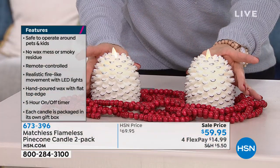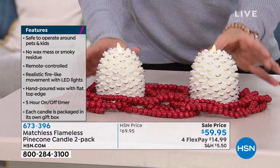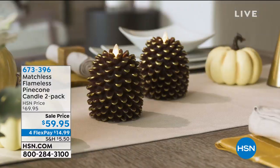The only thing different between these and those beautiful candles that you see is you don't have the mess. You don't have the smell and you don't have the danger of a real flame. If you have a cat that's going to knock over the candle, or a kid, or me in my case because I'm klutzy.